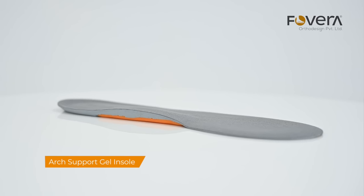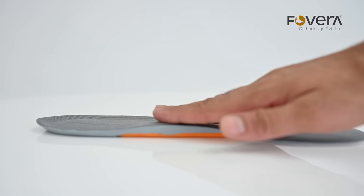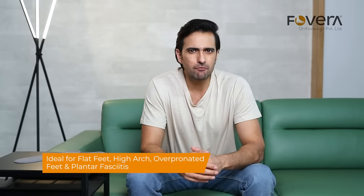Povera's gel arch support insole is specifically designed to provide relief from flat foot. This insole is ideal for flat feet, high arch, overpronated feet, and plantar fasciitis.